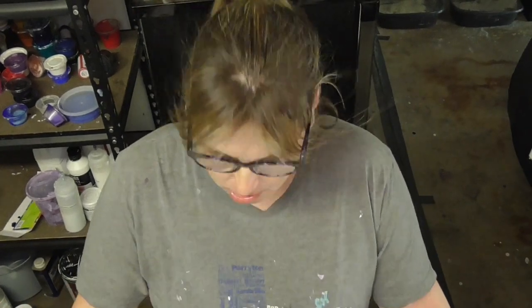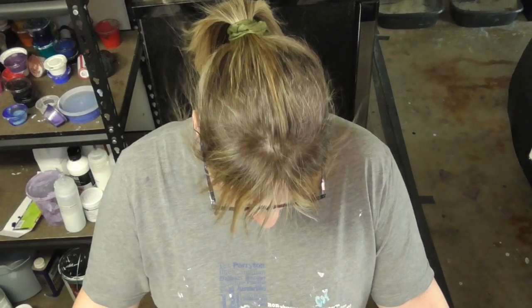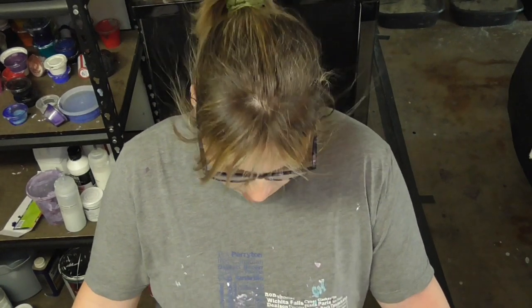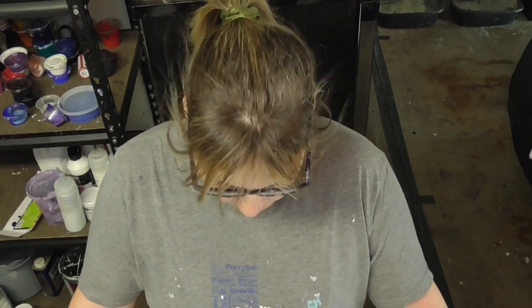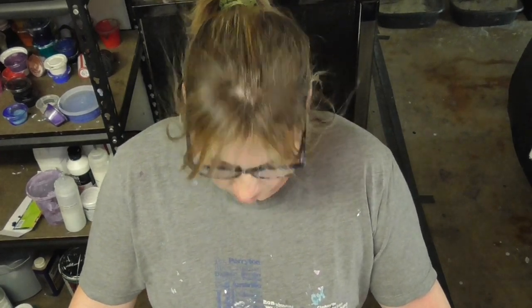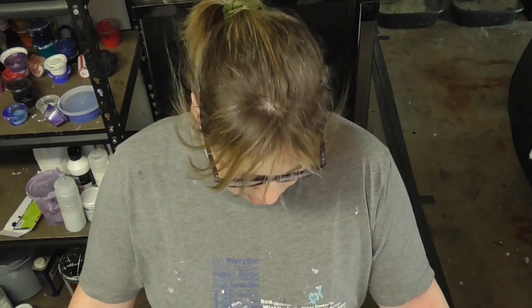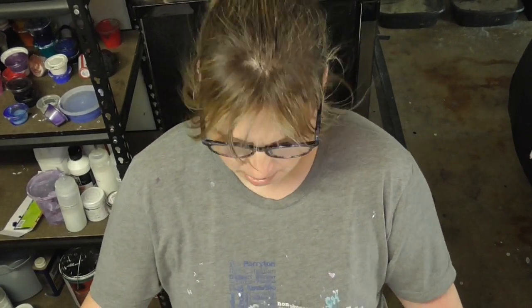Hello pouring art people. Today I'm going to try to do one for my sister that I've been planning. I've decided that instead of doing it on a canvas, I'm doing it on a record and I'm going to make it into a clock. I'm a little bit nervous about this one because it's my understanding that you can't strip the paint off the record. You can re-pour over it though, so we shall see how this goes.